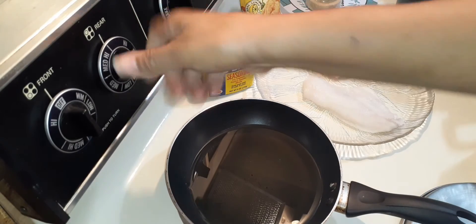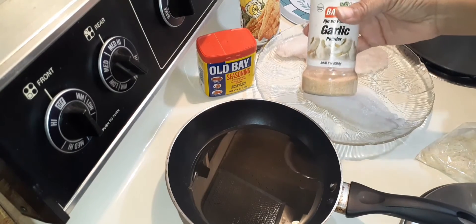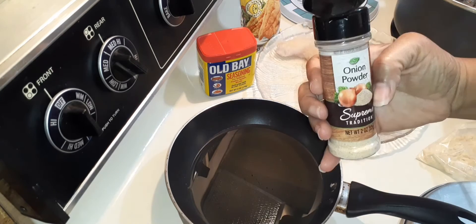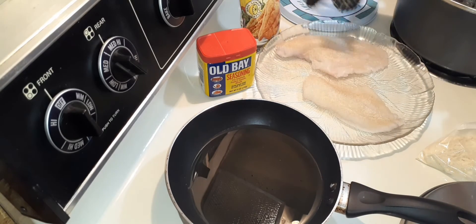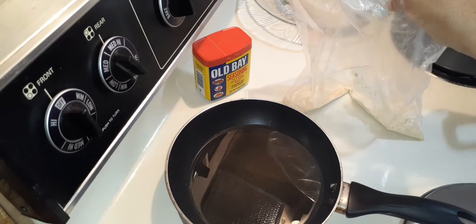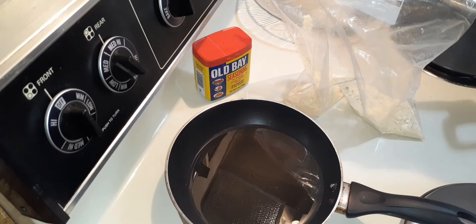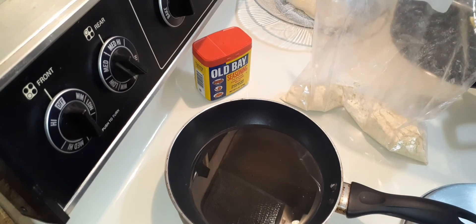So now my canola oil is in the pan and let's get it heated. As I'm waiting, I'm going to sprinkle my fish with garlic powder and some onion powder. I always get a storage bag and add some fish fry to the bag so it's easier for shaking it up, family.